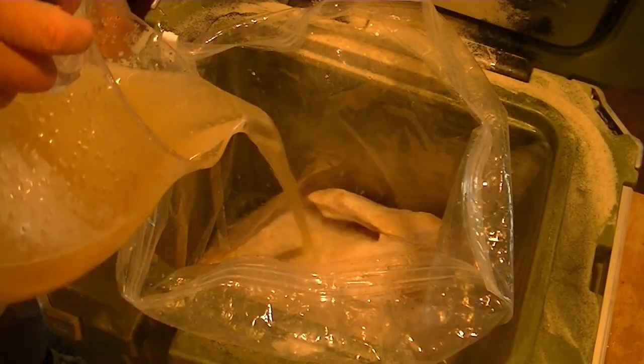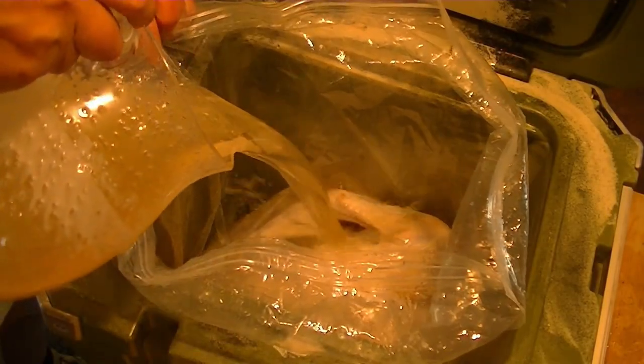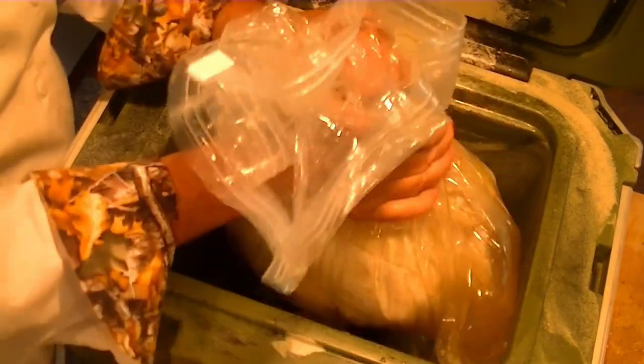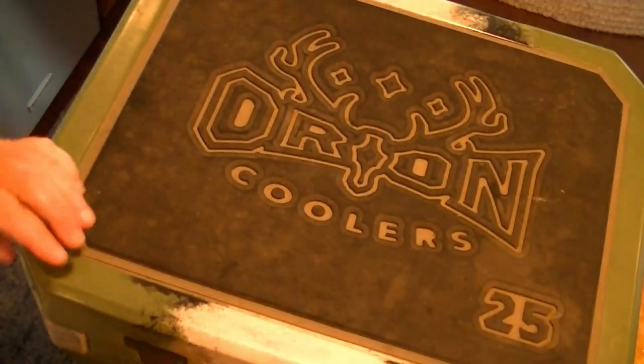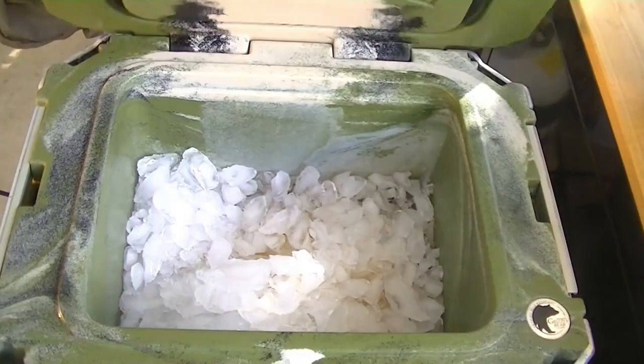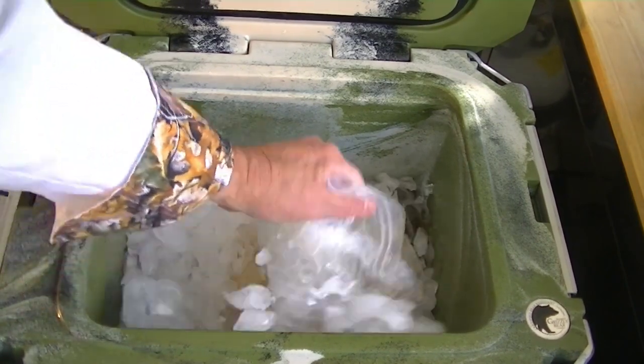Place the turkey in a heavy duty bag and pour the brine over. Cinch up the bag to remove most of the air. If space allows, place it in the refrigerator, or load it into a cooler, cover up with ice, and let it brine for 24 hours. Remove from the brine, rinse with cold water, and pat dry.